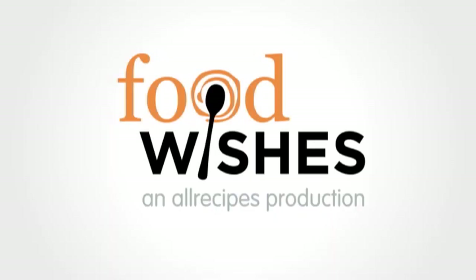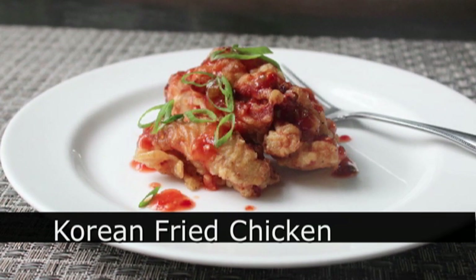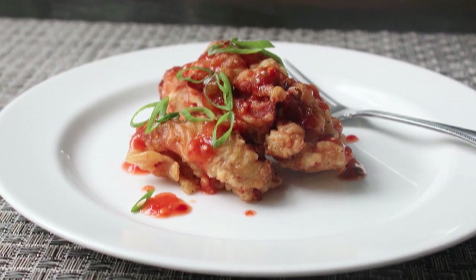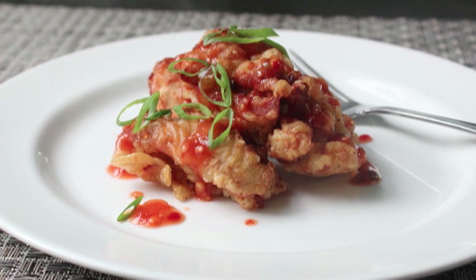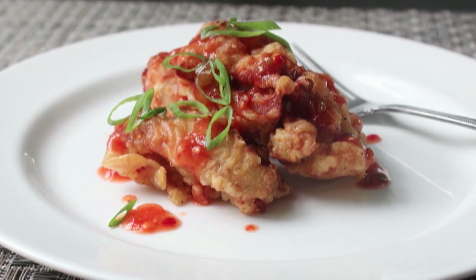Hello, this is Chef John from foodwishes.com with Korean fried chicken. Sorry, Kentucky, but for my money this is the best KFC. While this does not include 11 secret herbs and spices, it's still incredibly flavorful, teeth-shatteringly crunchy, and there's no bones to deal with so you can eat it super fast. Let's go ahead and get started — the first step is to prep the chicken.